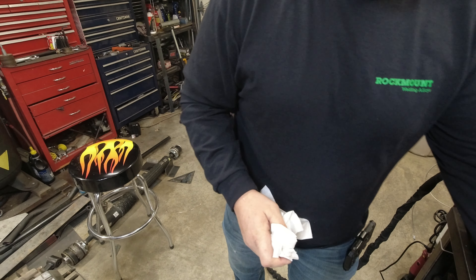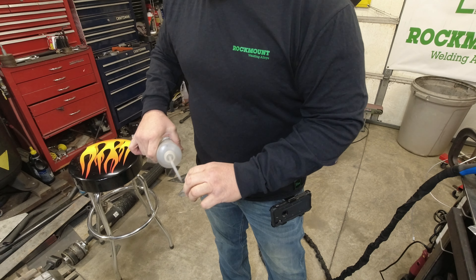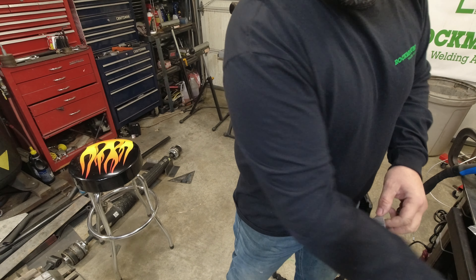Rock Mount also makes a flux paste that you can put on the backside of the material so that if you do break through, it doesn't ignite.